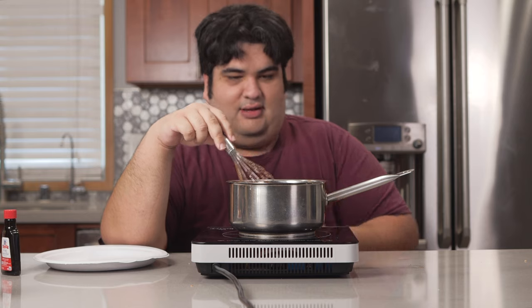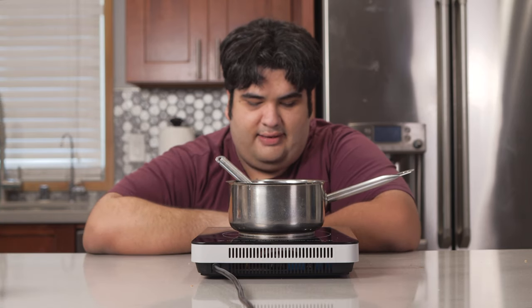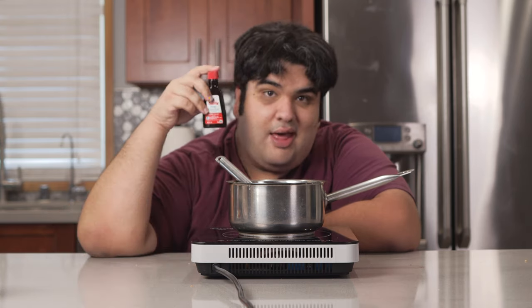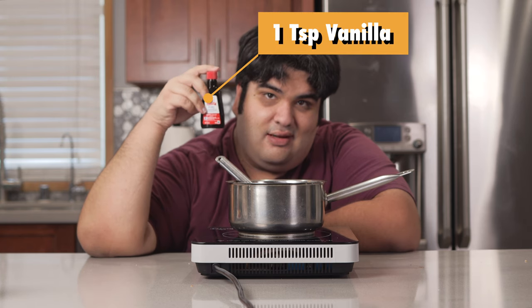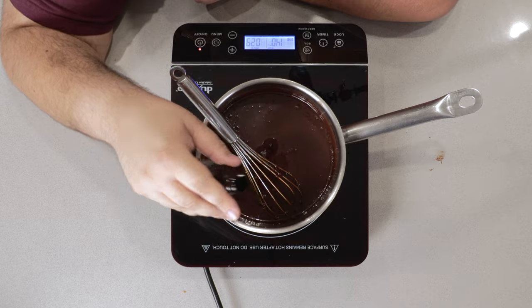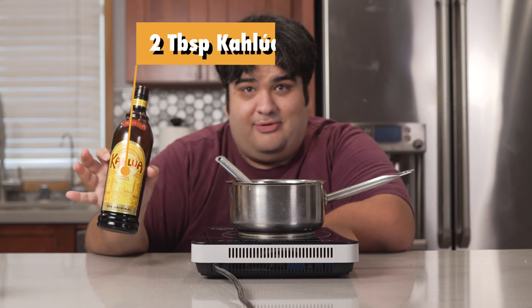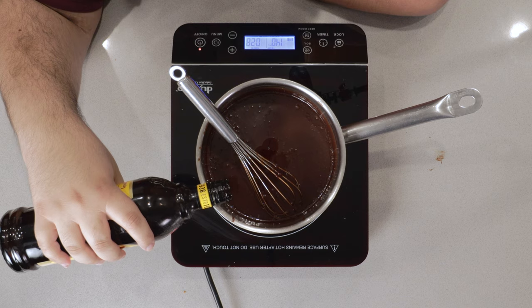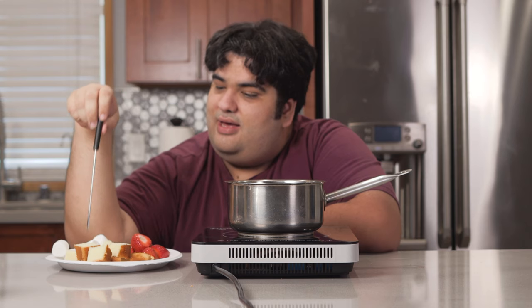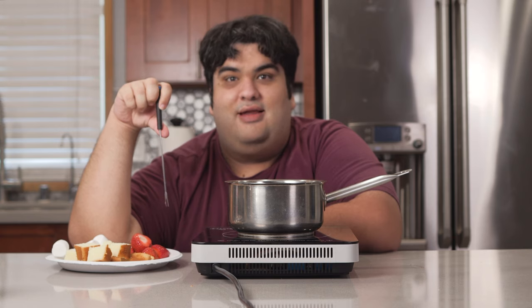Put this on keep warm. If your induction cooker does not have a keep warm button, just put it on its lowest setting. Now, this tastes okay as it is, but let's kick it up a notch. Add one teaspoon of vanilla. Add two tablespoons of Kahlua. Cut up some pound cake, marshmallows, and strawberries, and you're in for a wild night of fonduing.